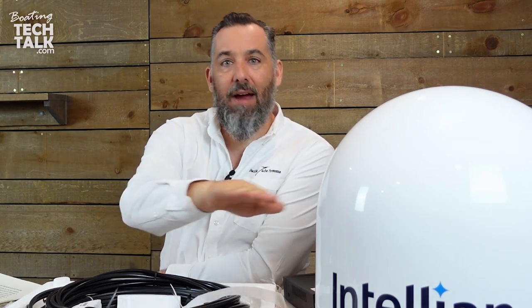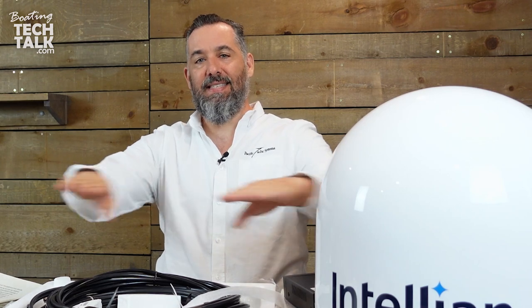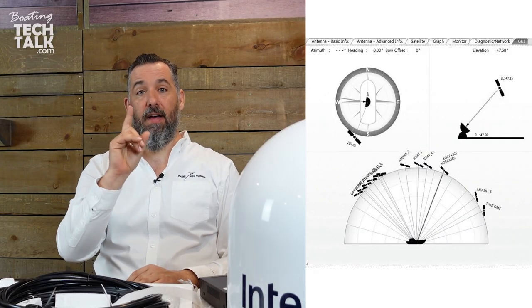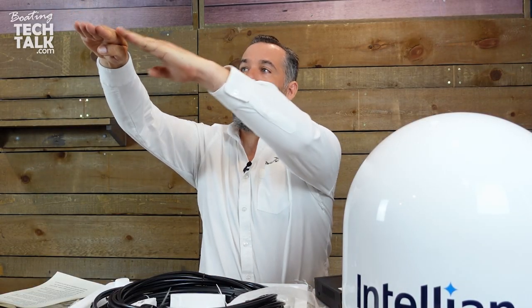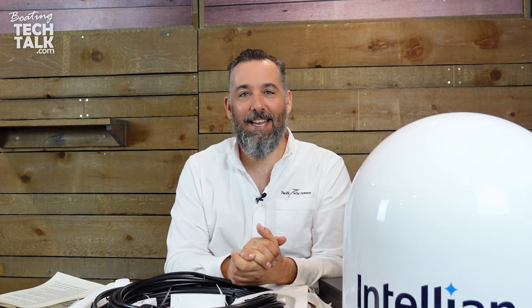Some installation tips: you want to make sure the dish is not parallel with a radar — you don't want the radar at the same level. Ideally, mount this above the radar, because the satellites are not directly above us and may be at an angle of inclination. I've been called to service calls where boaters had blockage because their radar was slightly above the dish, and they'd actually have to turn the boat 180 degrees to get an unobstructed view.